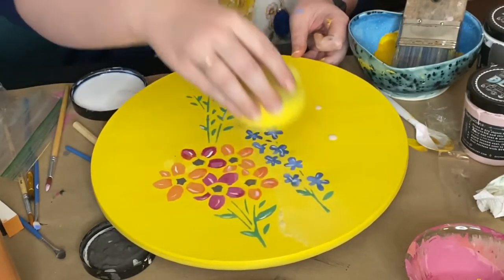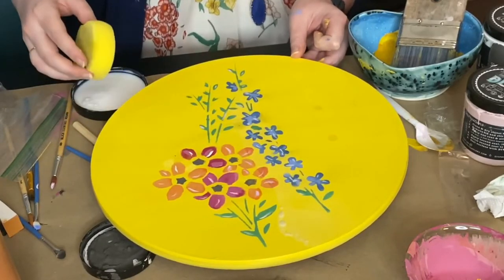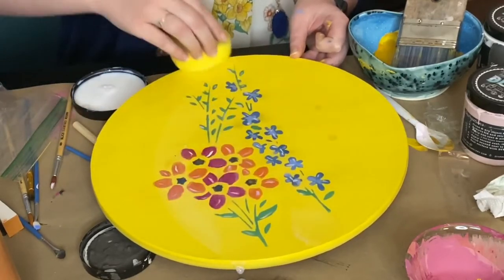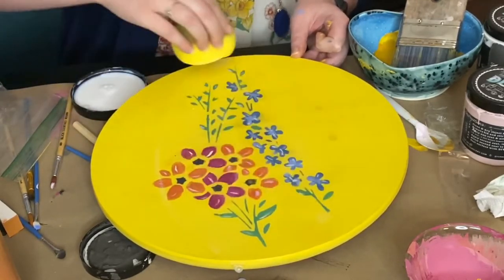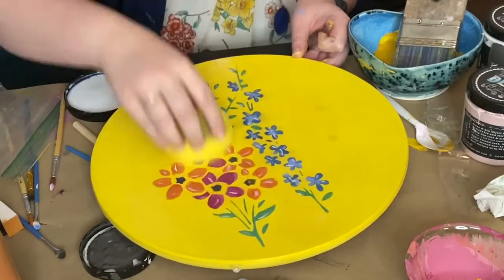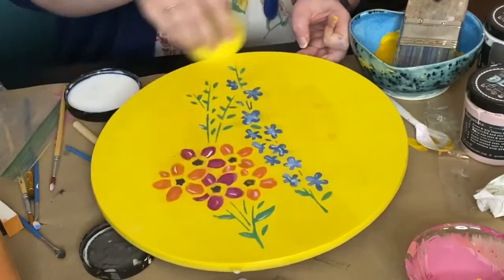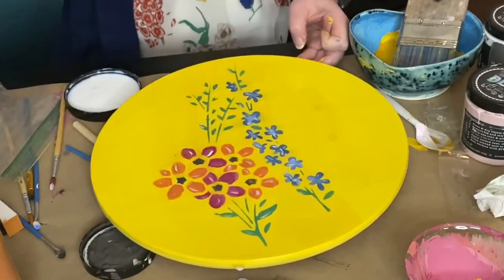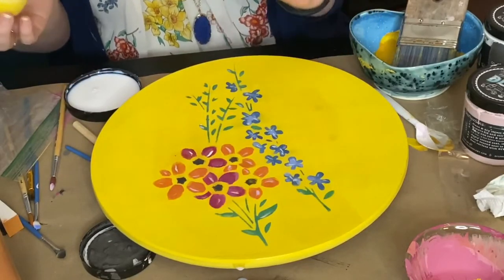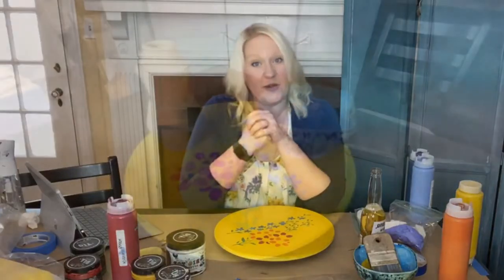I'm just going to quickly run this over the flowers one last time. This will give it a little sheen, bring back the vibrance in the colors, and keep it nice and durable. I appreciate you guys so much and hope you enjoyed.